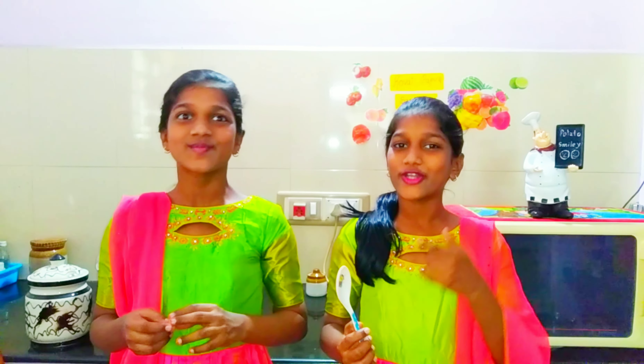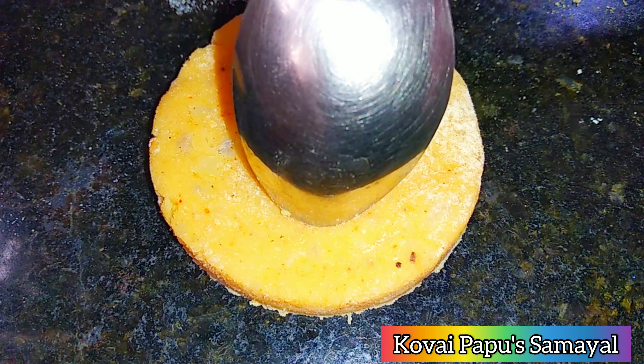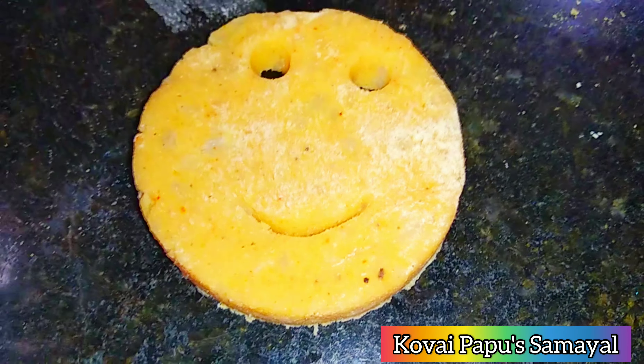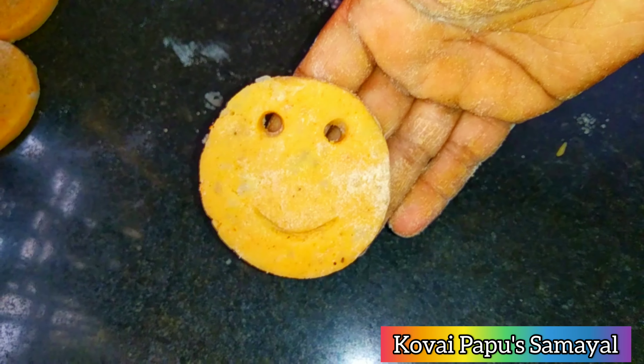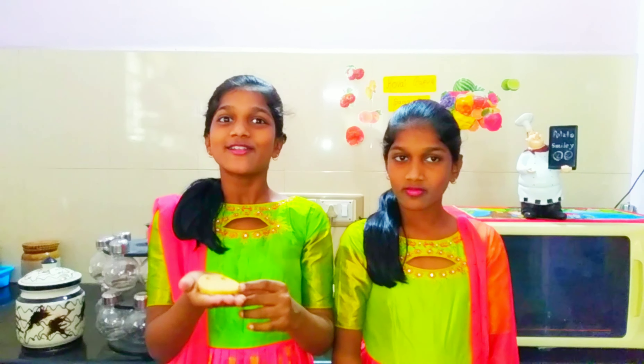Now let's make potato smiley. Let us mash the potato. Then add the rest of the ingredients.